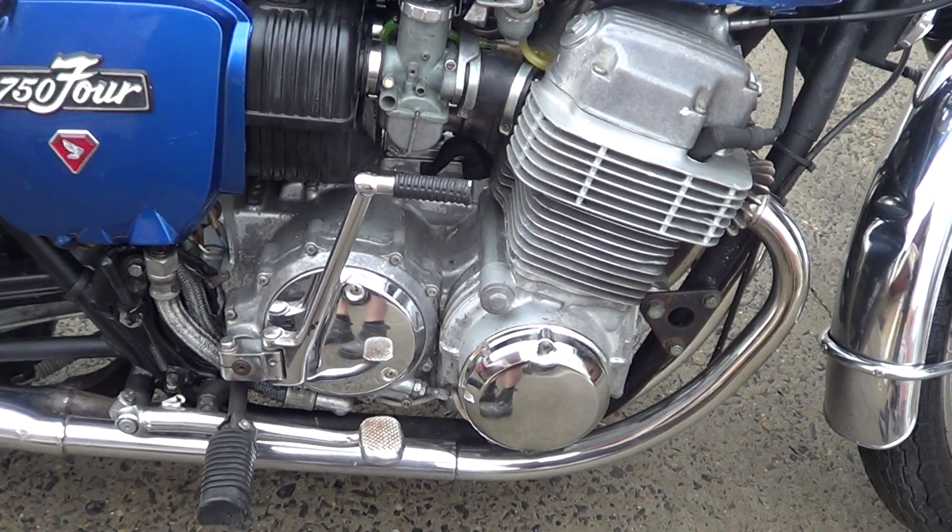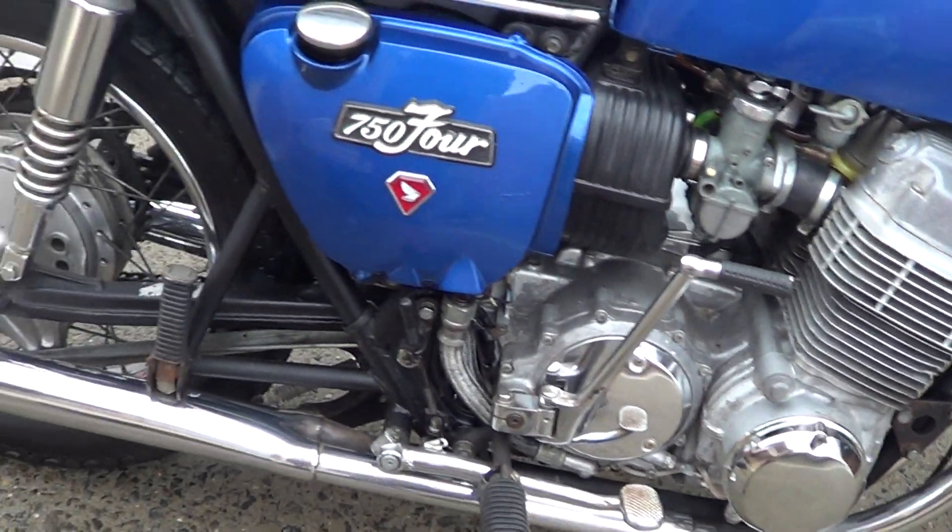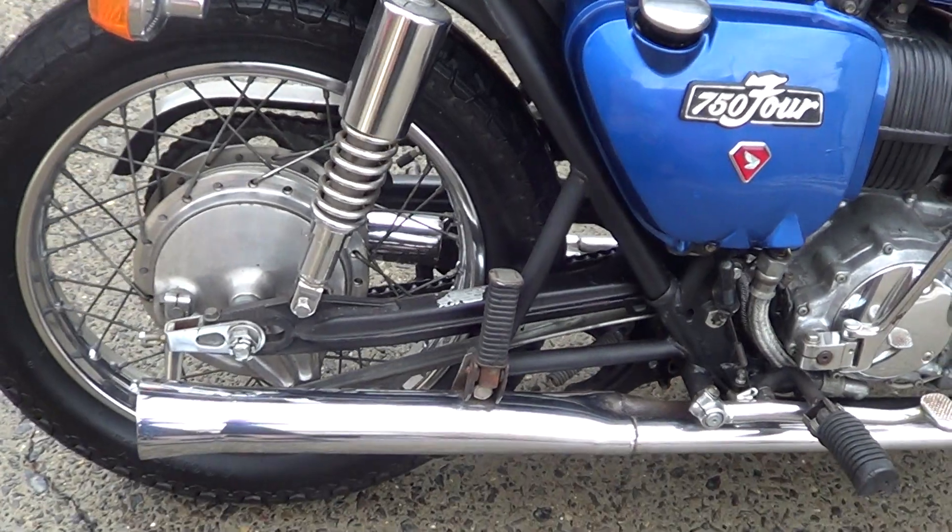The carbs are off and I'll just clean them and put new fuel lines on it. New brake pads in the front, new shoes in the back.